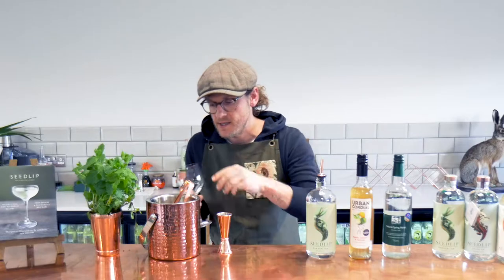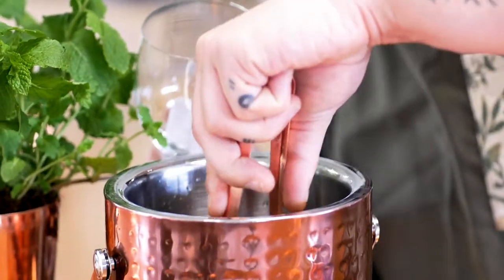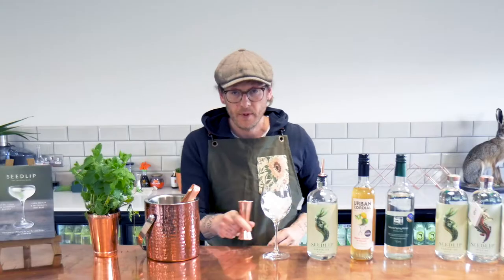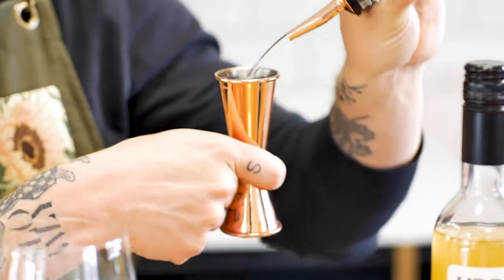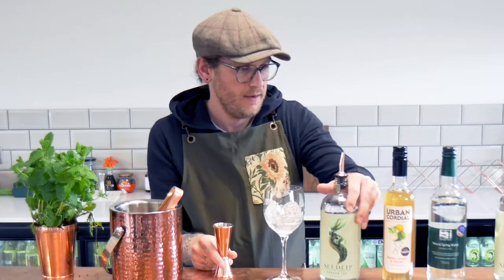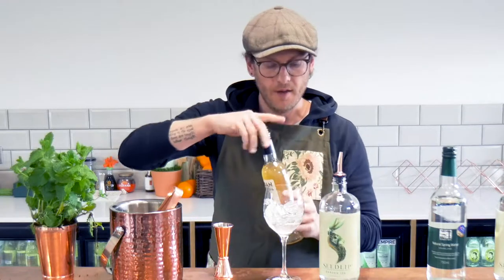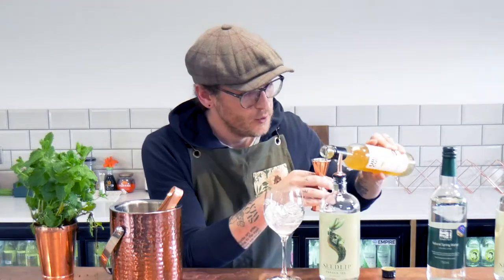Really simple to do. Wine glass first — drop in a few ice cubes, then take a 50ml measure of Seedlip Garden and pour that in.